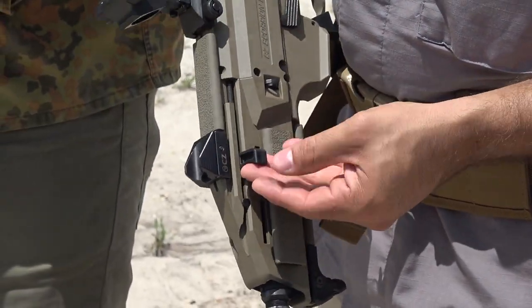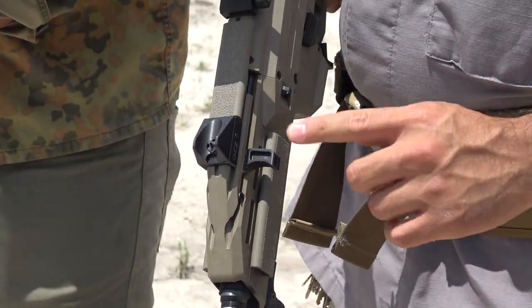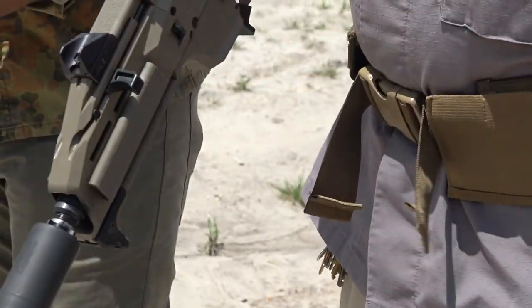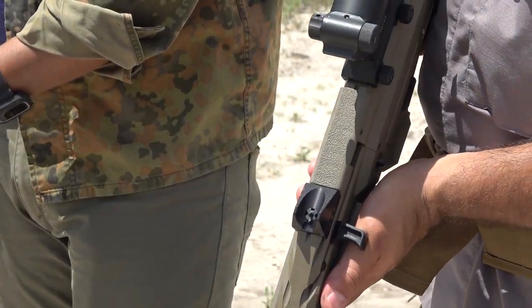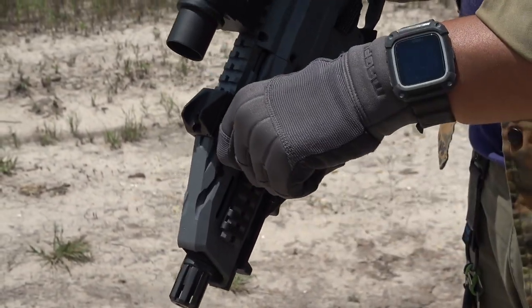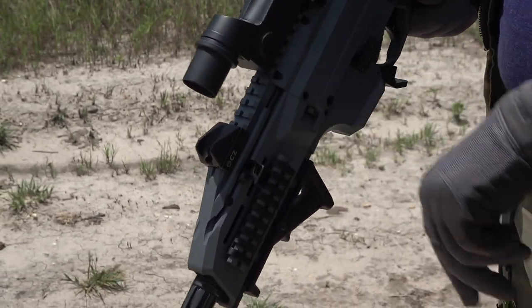Another great upgrade is the pro-stock charging handle. The original CZ charging handle is far too small for my manhands — literally feels like you're trying to charge it with your pinky — and this one really helps out for chamber clearing and reloads. Izzy Sub decided to match his trigger with a delta extended charging handle, made from 6061 aluminum, which can withstand lots of abuse.